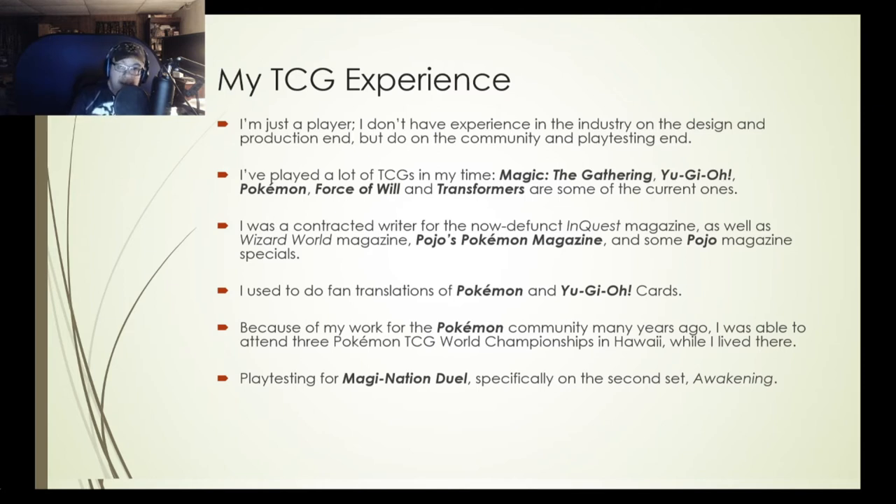Lastly, I actually did some official playtesting for an older trading card game called Magination Duel. Originally it was a trading card game and they wanted to make it an IP — there was an animated series for a while that was canceled, and I think there were a couple of Game Boy games that broadened the story and world. The set I worked on was called Awakening, and I concentrated a lot on one of the factions. This is all just to give you a little background of my involvement.